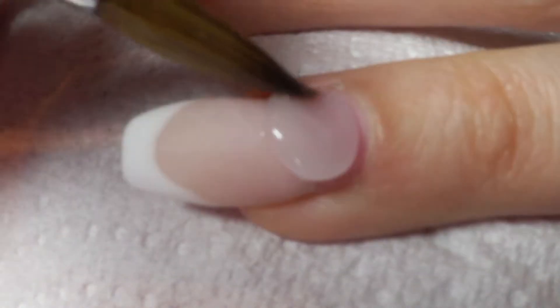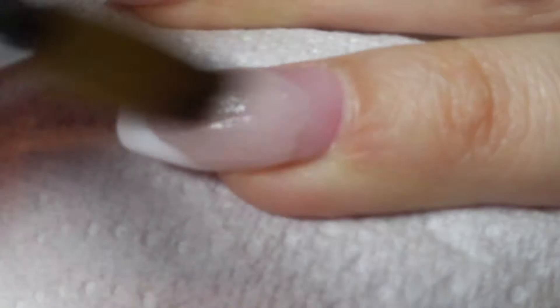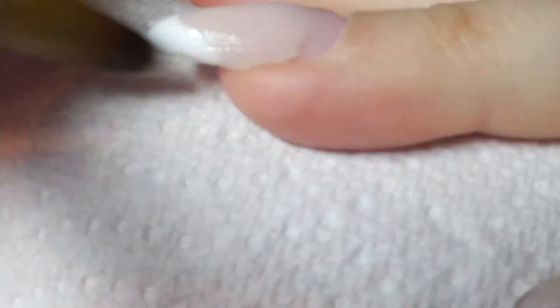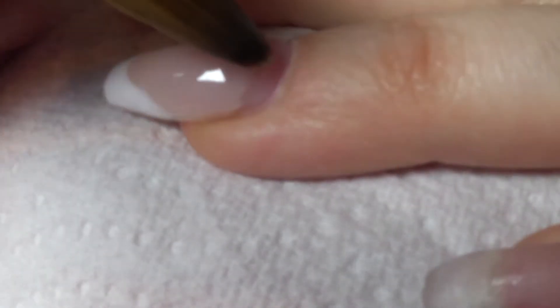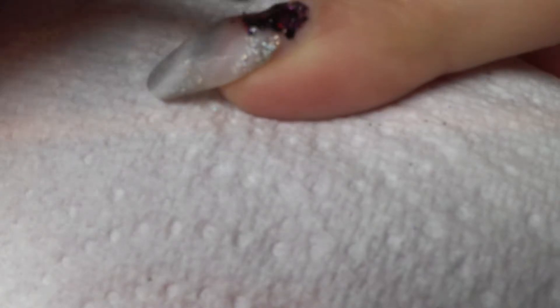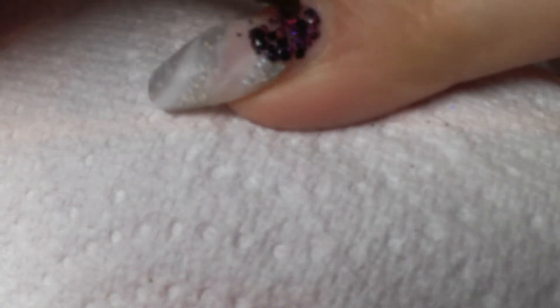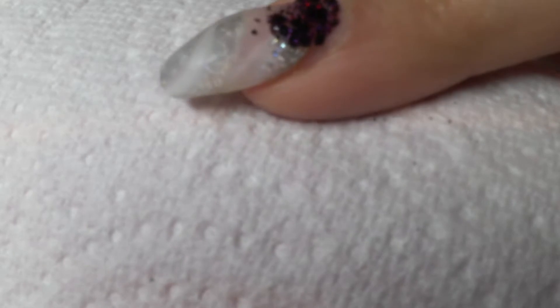The reason the nail on my ring finger is a different color compared to the acrylic I'm applying is because that acrylic was soft beige and the acrylic I'm applying now is clear. When you're applying another color over the top, it doesn't matter too much what color the acrylic is underneath. I've applied a thin layer of acrylic and am now going in with Plum Poison glitter by Diamond Glitters. Once I've applied this clear acrylic mixed with glitter, I will then go ahead and cap the nail.